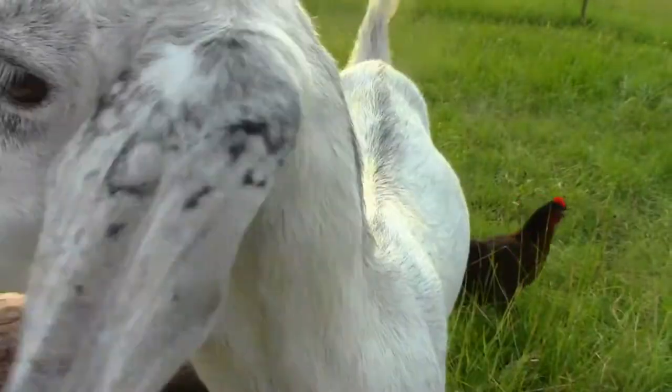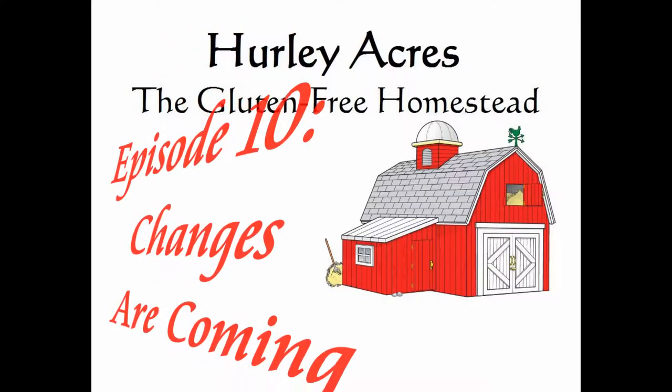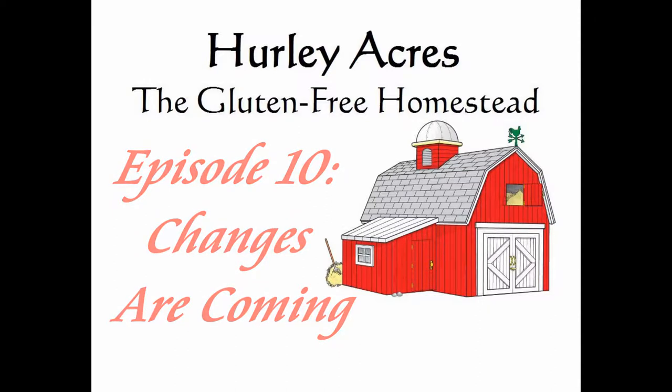What's up guys? It's been a while, for reasons we're going to get into in just a bit. But we had some chores to do. Amy's back there with me. We're going to go feed and water all the animals, but then we've got to clip their wings and check on the eggs. The chickens have been doing great on egg production.